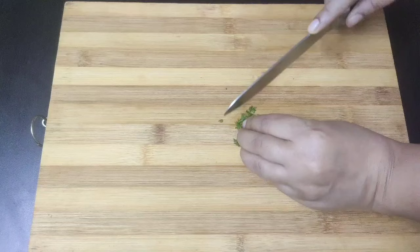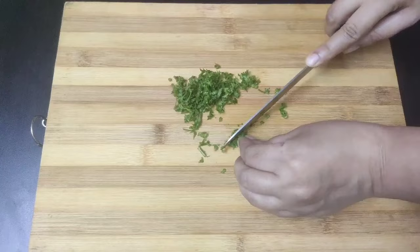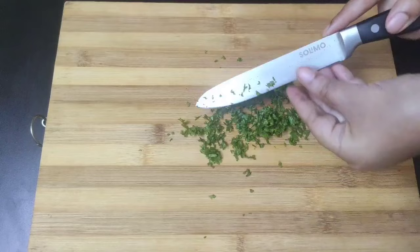Since this is herb grilled fish, I'm going to add both fresh and dried herbs in this recipe. Try to chop the parsley as finely as you can. All right, this is done.